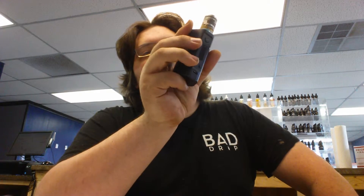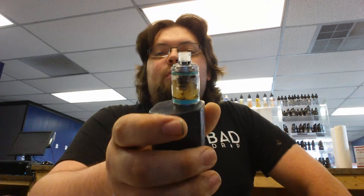Hey guys, Blix is back. What I got for you today is a nice little RTA by Wismec J-Bo with help from Matt from Suck My Mod. It's the Wismec Theorem.